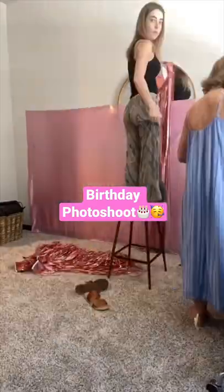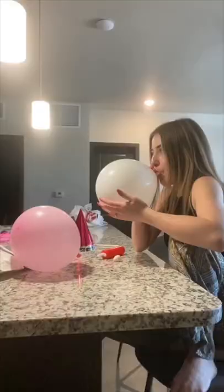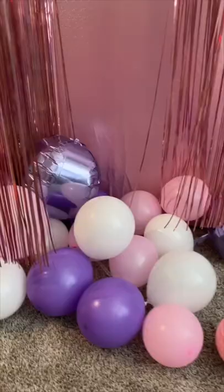The other day was my birthday, so I wanted to do a photo shoot to celebrate. We started by blowing up balloons, which was very difficult, but we got a great bunch of balloons.